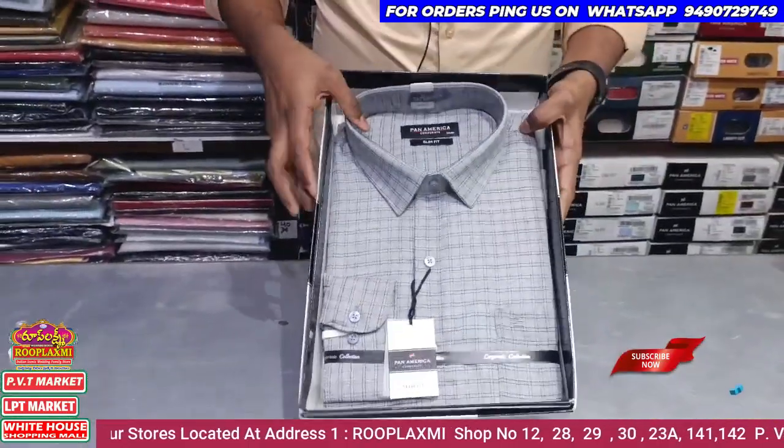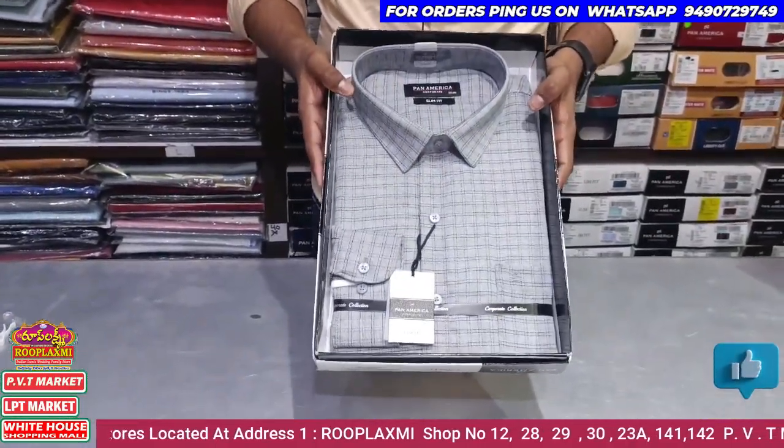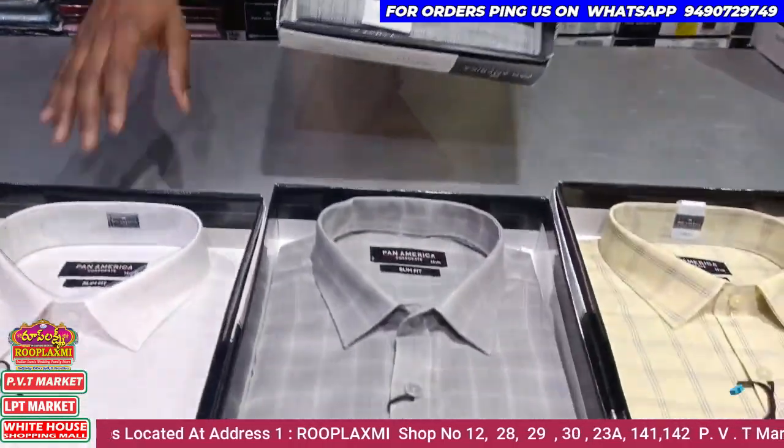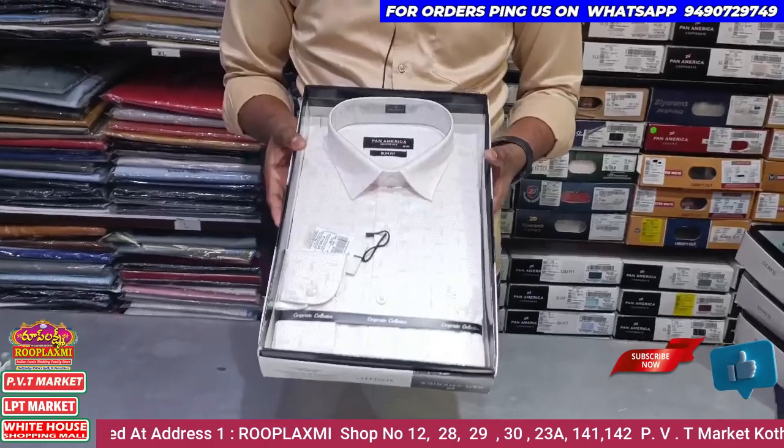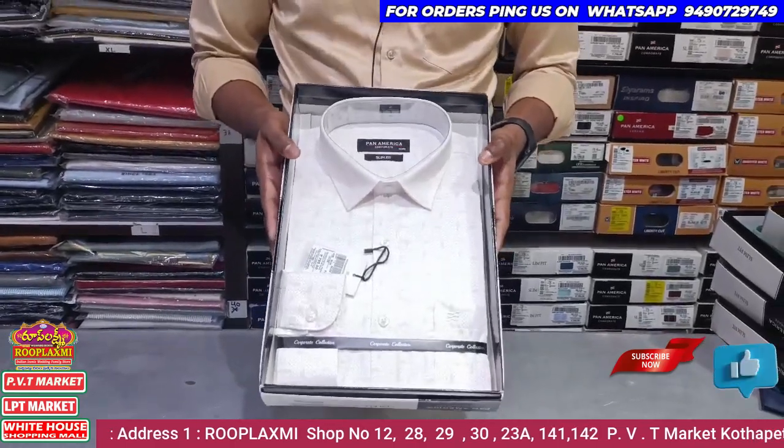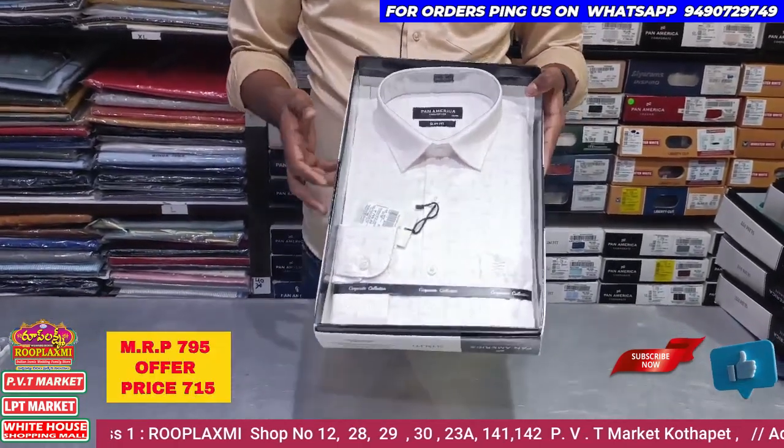This is pure cotton material. This is M to Double XL size. This is the white printed model in M to Double XL size. You can see it at 715 rupees.